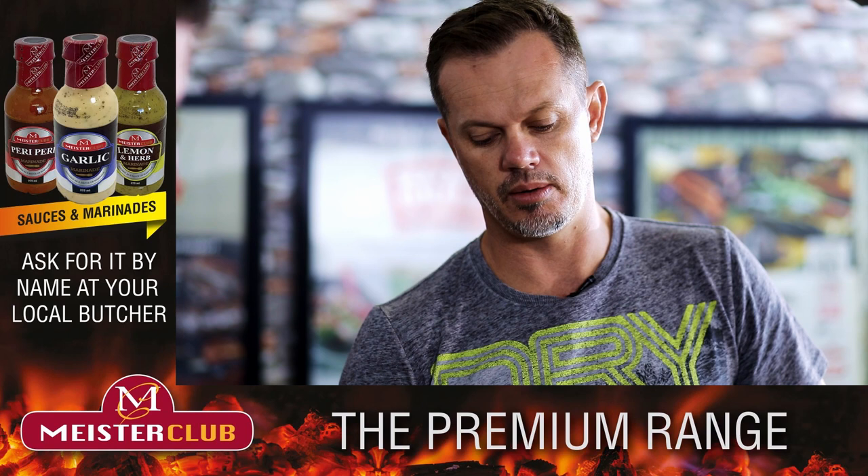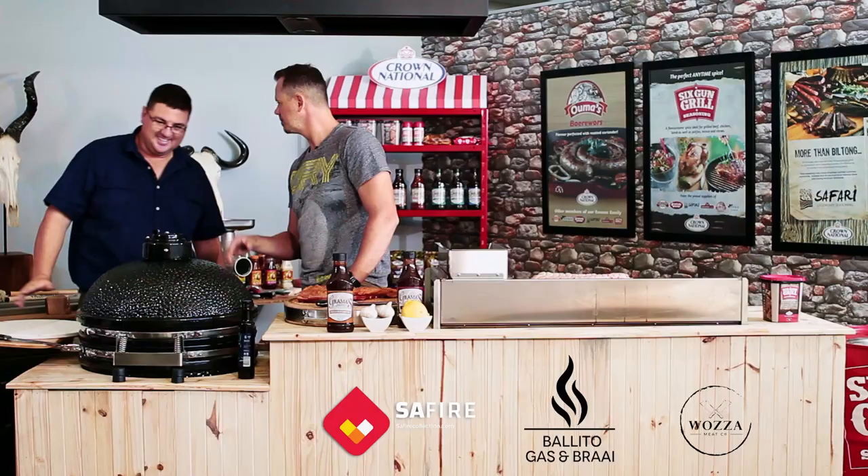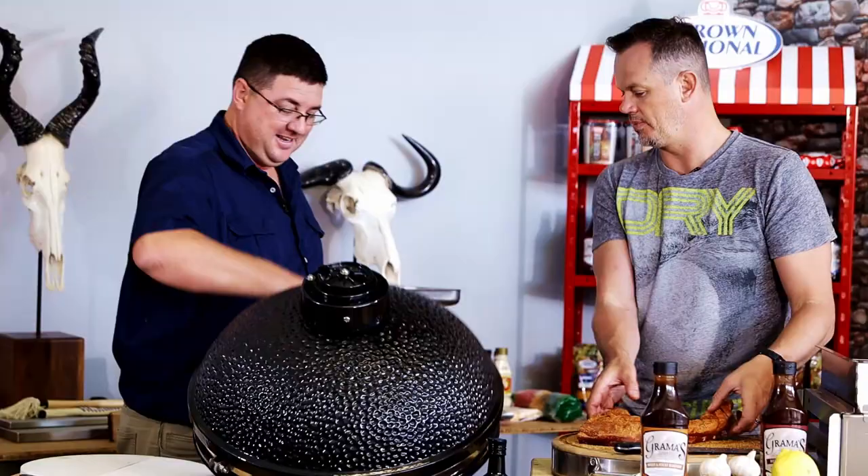I heard about people doing long sessions on the ceramic braai. With one load of coals, keep it at 150 degrees for how many hours? Up to 9, 10, 11 hours. And there was some record - something ridiculous like 76 hours or something. Are we going to break any records today? No, we're just going to break tasting records. Definitely.